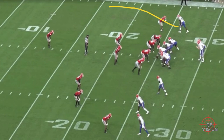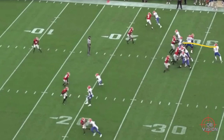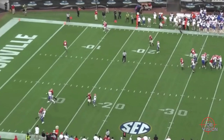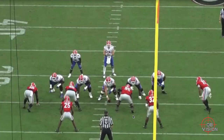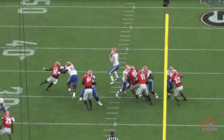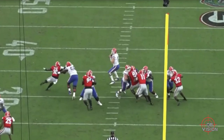Trask is looking right at the safety. He sees the safety open his hips the opposite way, stops — bang — now he knows he's got his one-on-one. He gets ready to throw, lays it out there — beautiful ball, can't beat that throw. He catches the snap, eyes locked on that deep safety, making sure he's not rolling over — bang — puts it on the money, touchdown Gators.